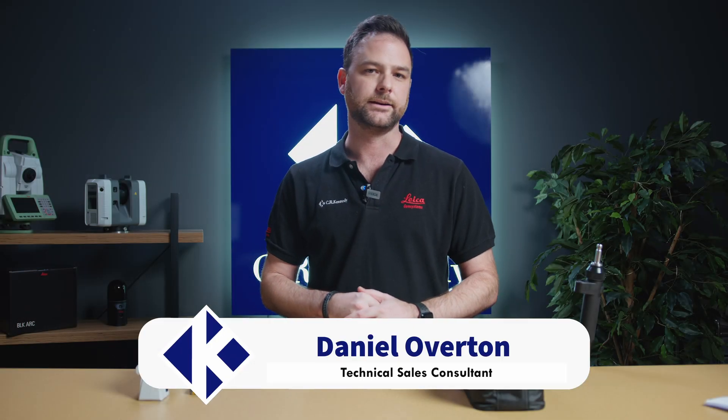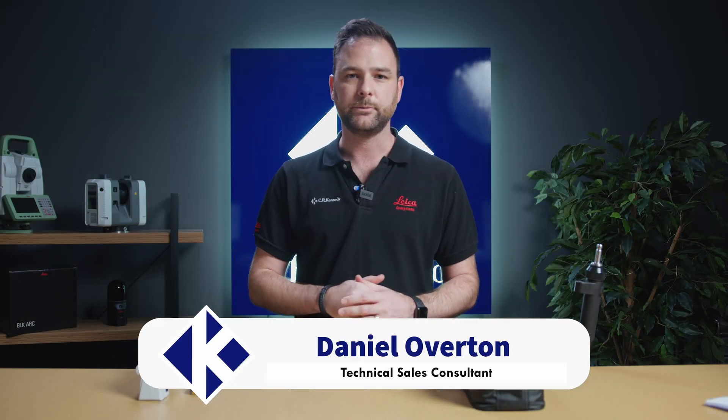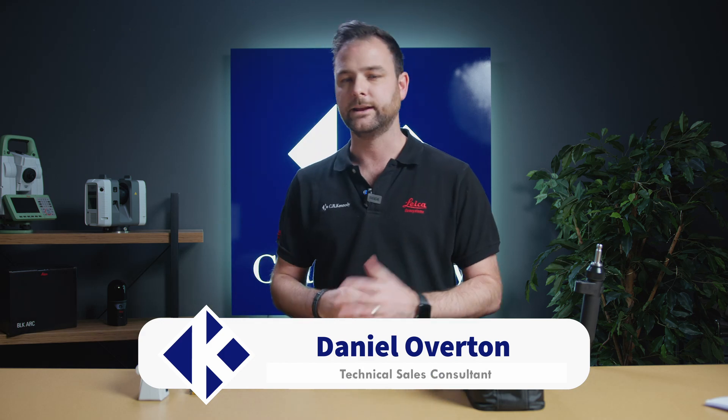Hi, I'm Daniel Overton from CR Kennedy here in Sydney, Australia. Today we're going to take a look at one of the latest and greatest in Leica Geosystems technology, the AP20 Autopol.